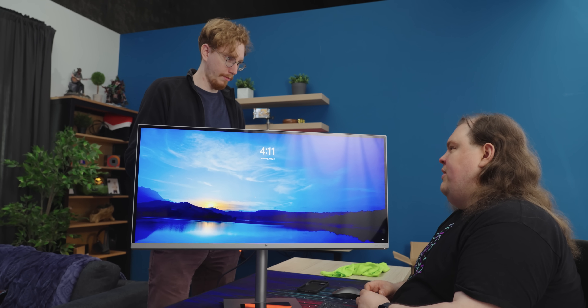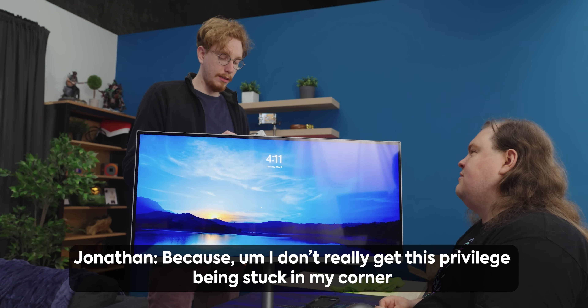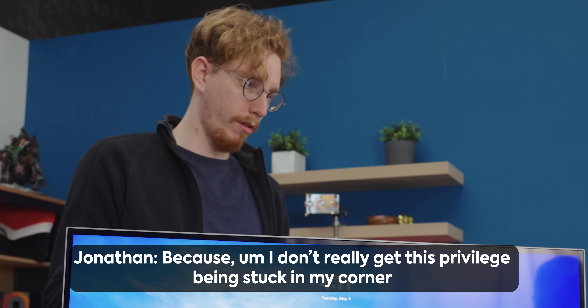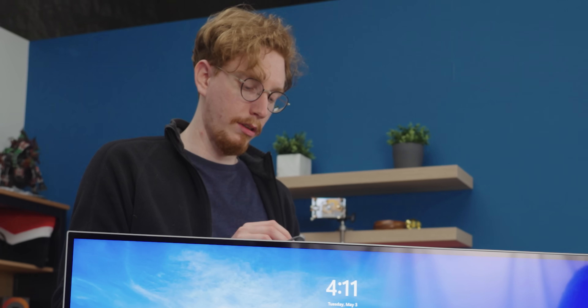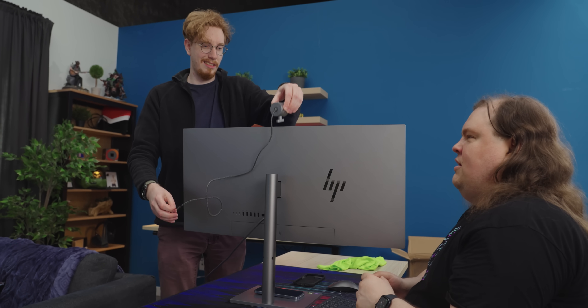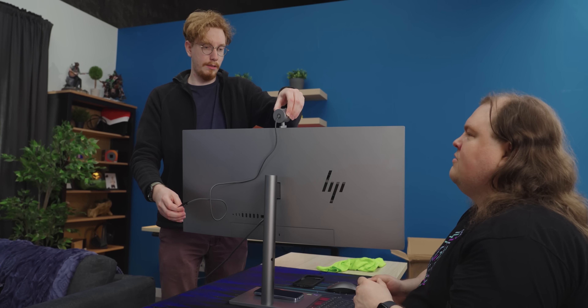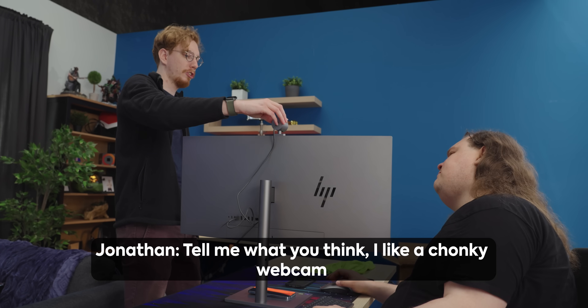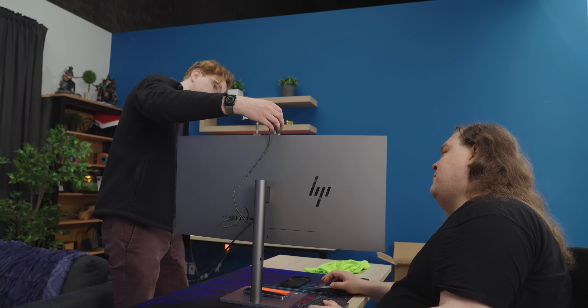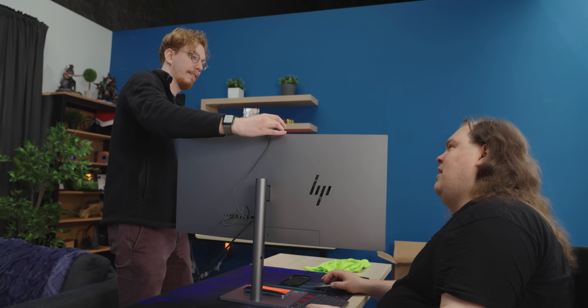Now, why are you unboxing things? Because I don't really get this privilege being kind of stuck in my corner full of Apple products. It's probably at least partially magnetic. Yeah, it is magnetic. Tell me what you think. I like a chonky webcam. There's something substantial about it. I would prefer a chonky webcam that looks good to a slinky webcam that doesn't.